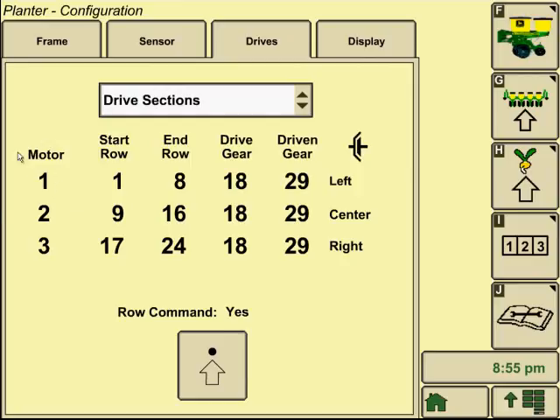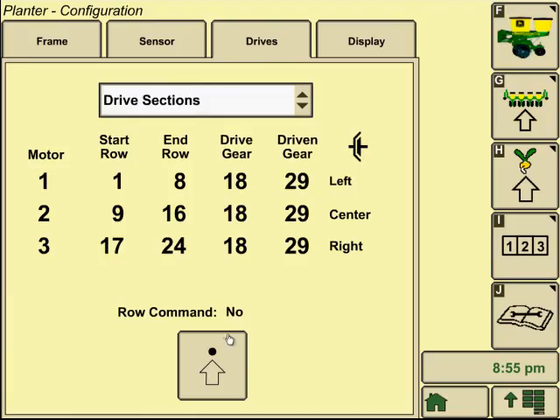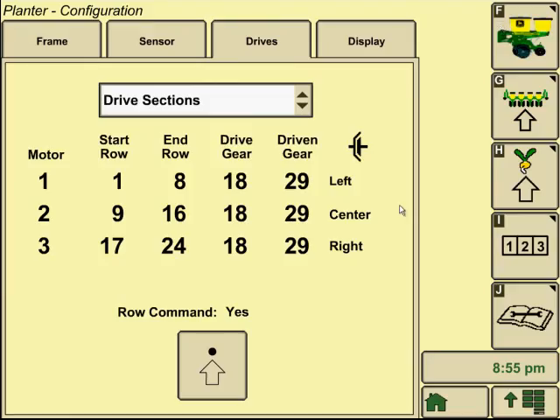You can also set up drive sections here. Looking at it as a variable rate drive planter — motor one starts on row controls one through eight, and these are the drive and driven gears that each one is set on. You can change that information and go through each step. If you didn't have row command, you could uncheck the box and go through each step to fill in the correct information. If you did have row command, you go through all the steps and it will take you through the configuration of which rows row command is set up on. Hit accept, and it will ask you to cycle power — that means key off the tractor, allow everything to power down, give it a minute or two, then power back on and all your settings will be saved.